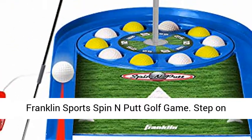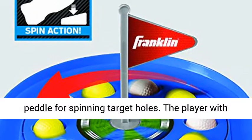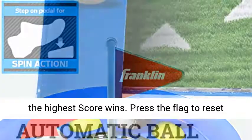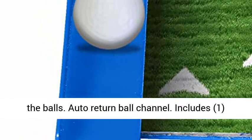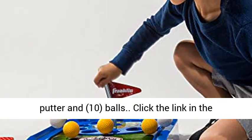Franklin Sports Spin and Putt golf game. Step on the pedal for spinning target holes. The player with the highest score wins. Press the flag to reset the balls. Auto return ball channel. Includes 1 putter and 10 balls.